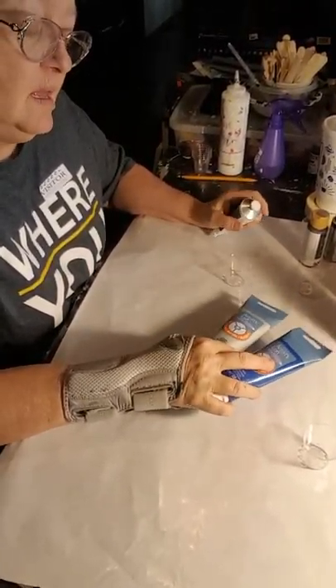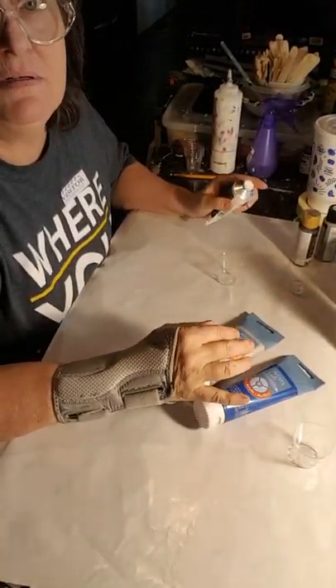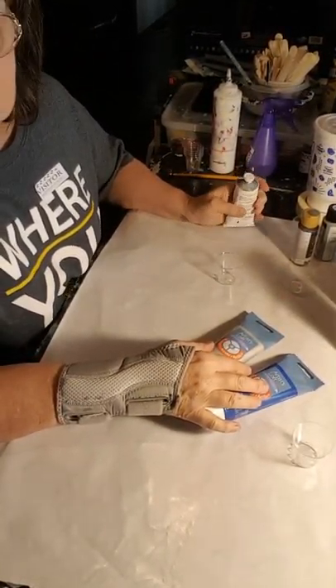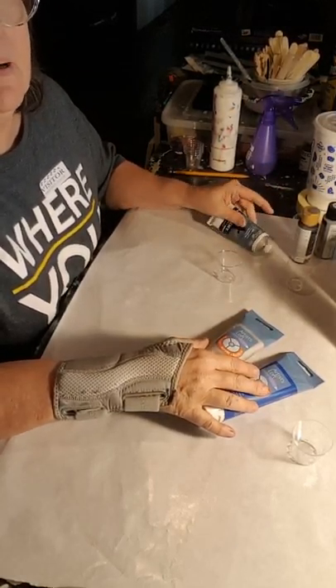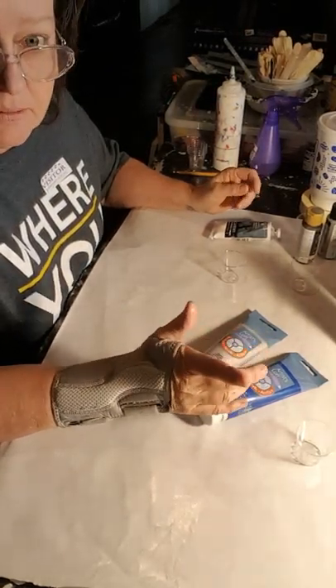Hi guys, everybody I talk to wants to know how I mix my paint. So I'm going to do another short video — I say it's short, it's probably going to go 30 minutes or more — on how to mix my paint.